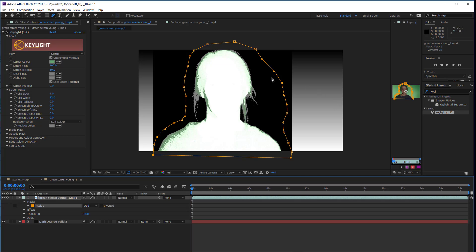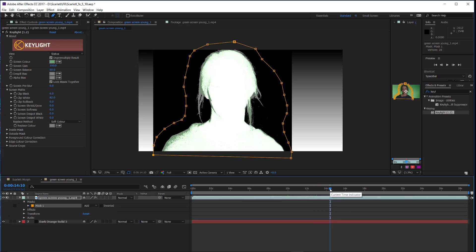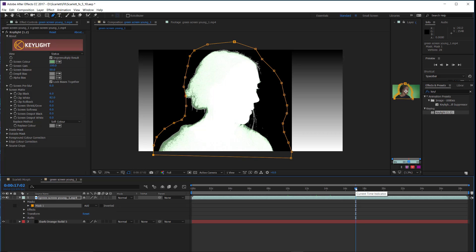What we want the mask to do is: we know she's never going to cross the screen over in these outer areas, so we want to unconditionally key those areas out and see the background through them. The best way to do that is with a mask like this — you just have to make sure she doesn't cross the mask at any point. You can animate this mask too, so if she does cross it you can move it out of her way at just the right time.